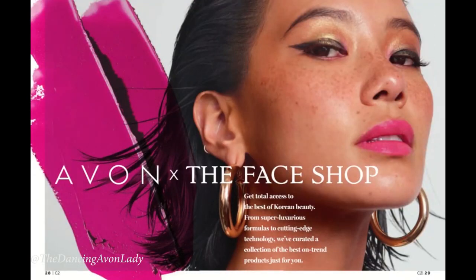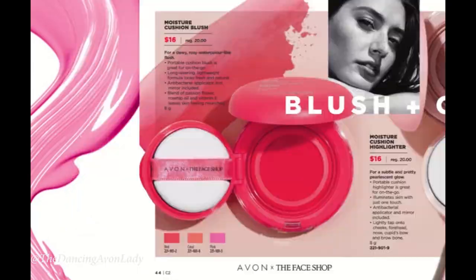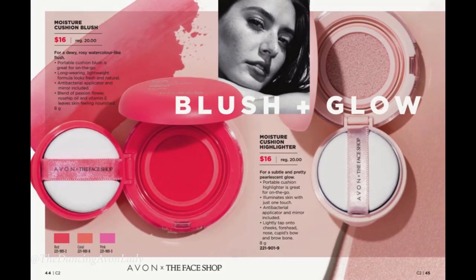Hey guys, welcome back to my channel. I'm just cake, the dancing Avon lady, and today I'm doing a review video on our new moisture cushion blush. Cushion makeup is really big in Korea, it's really big in K-beauty, and it's making its way more and more into North America. Because Avon has now collaborated with The Face Shop, we now have a great lineup of cushion products, including cushion foundation as well as the new cushion blush.